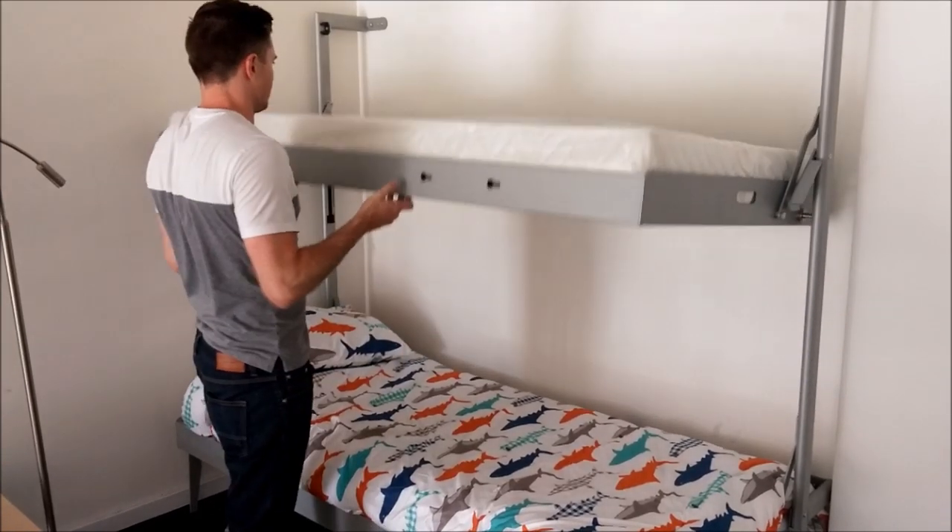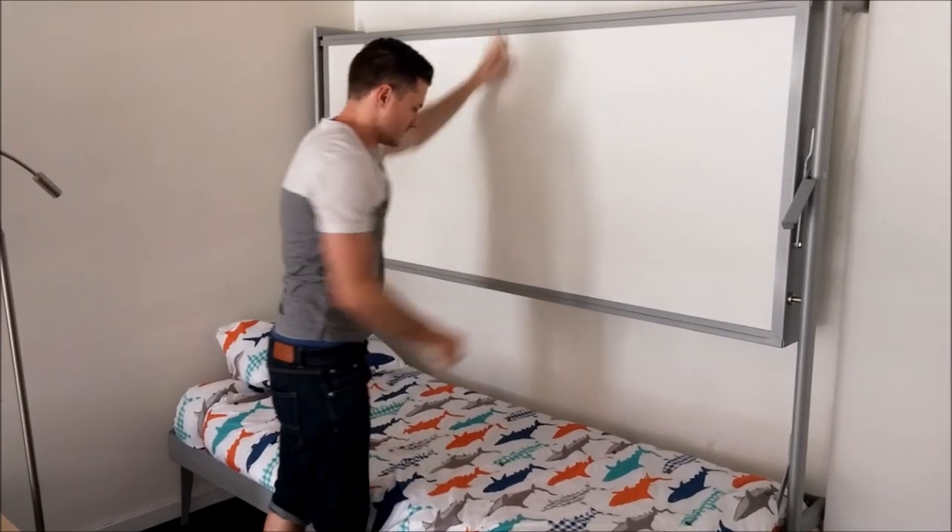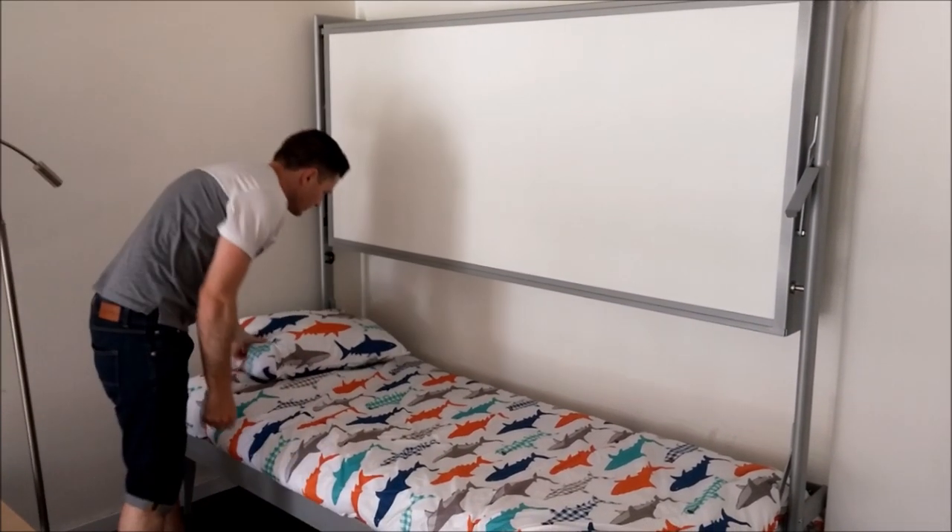It folds right back up against the wall and you can optionally leave the bottom bunk open, or also close it up to have a completely flushed wall bed.